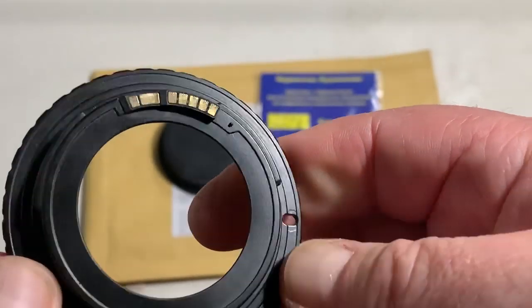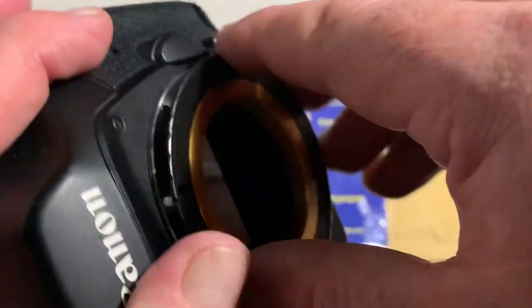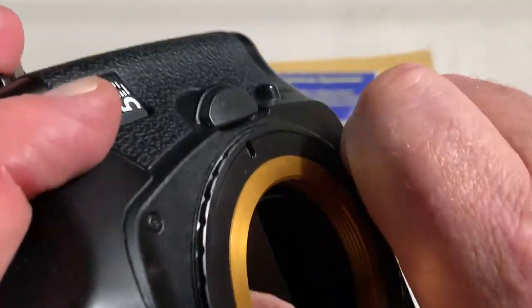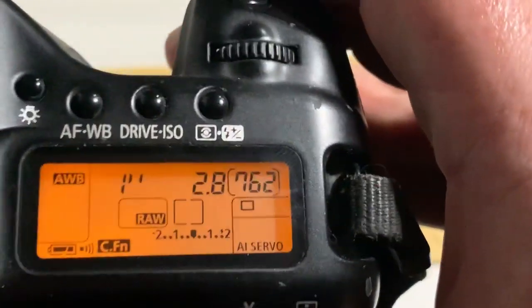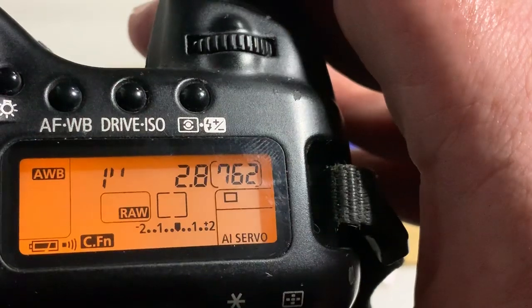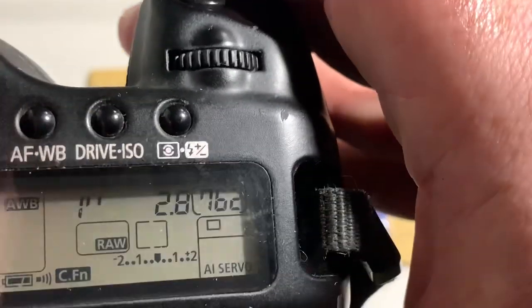Look, now I check your adapter with chip in my camera. I pre-programmed it: focal length is 90mm, aperture 2.8, delay time to enter program mode is 1 second, and Focus Trap mode is on.